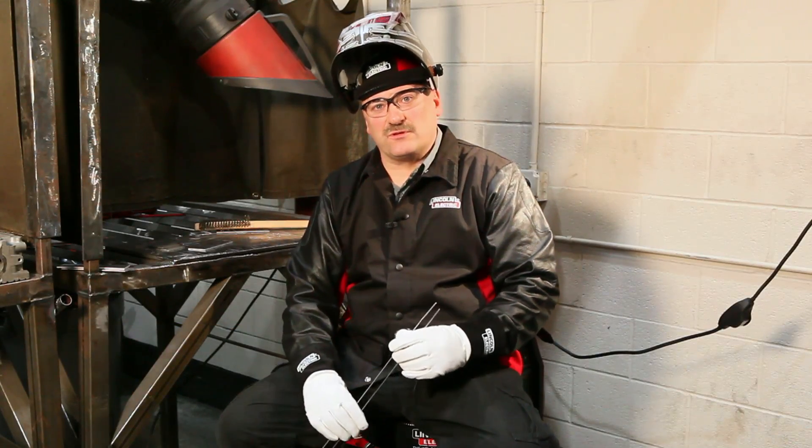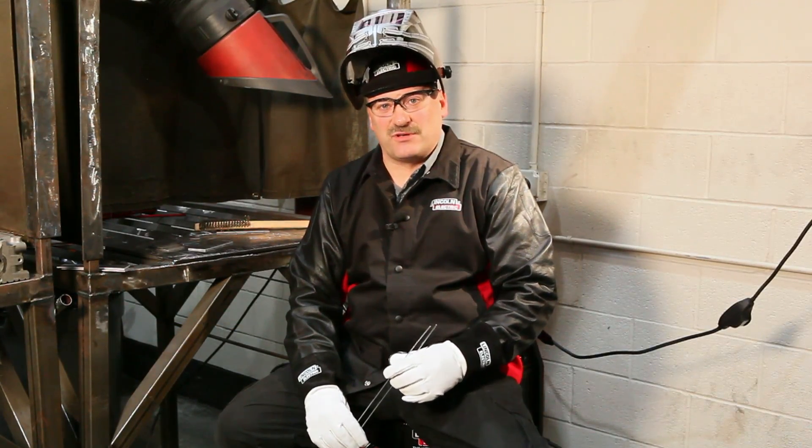Hi, I'm Carl Hose from the Lincoln Electric Welding School in Cleveland, Ohio. And we're at the NASCAR Technical Institute in Mooresville, North Carolina. And we're going to be talking about some different welding processes and materials today.